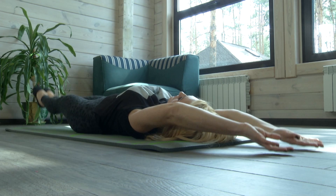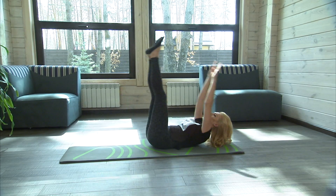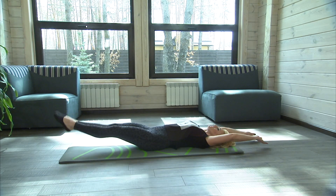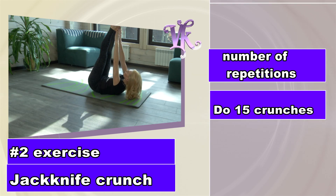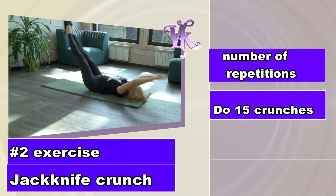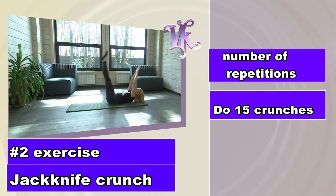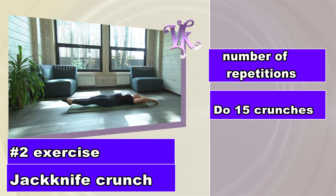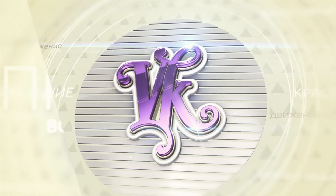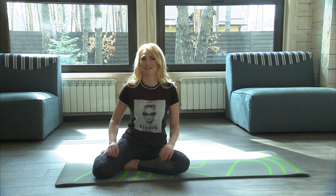Another great assistant is the beetle. It's not just a good obliques exercise, it's a great coordination test. The third exercise: The beetle for obliques.